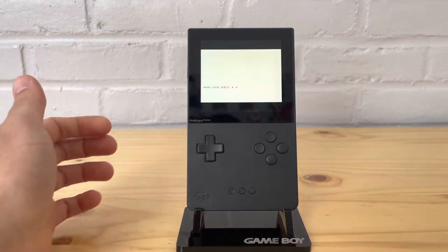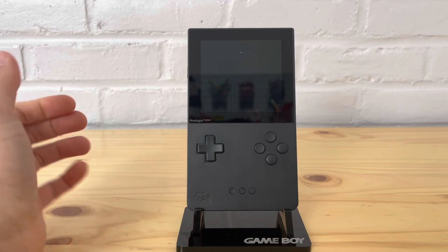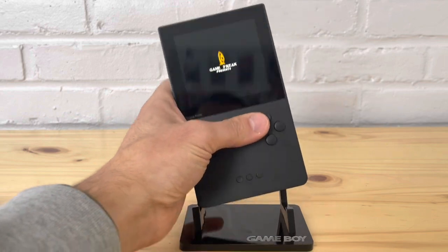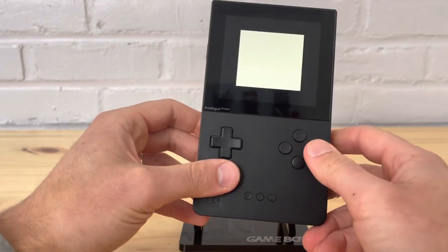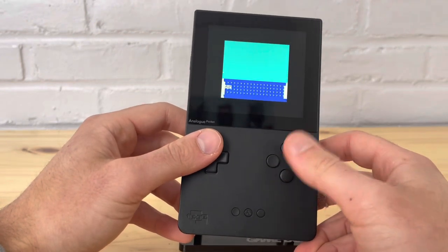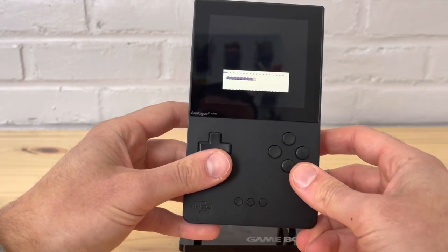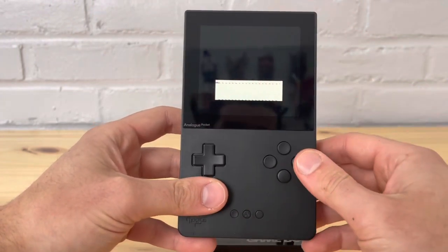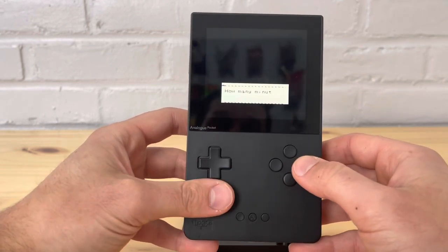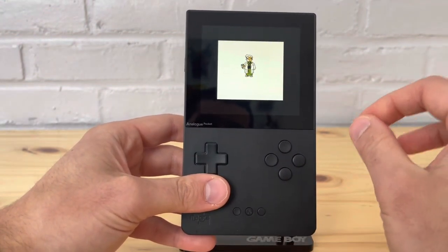Emulation is not always perfect — you will have issues when using an emulator versus something like the EasyFlash or EverDrive. One of the drawbacks is the lack of a real-time clock, which will primarily affect people playing games like Pokemon Gold, Silver, and Crystal. You can see glitches here and there — this is very normal with emulators. This is supposed to be Pokemon Crystal but it does not look good at all.